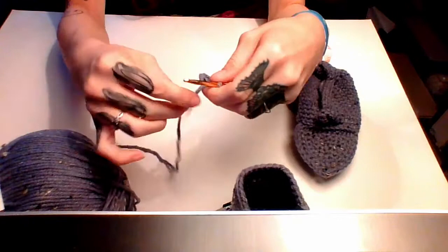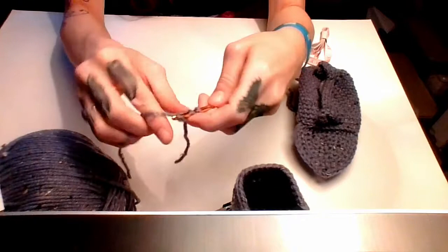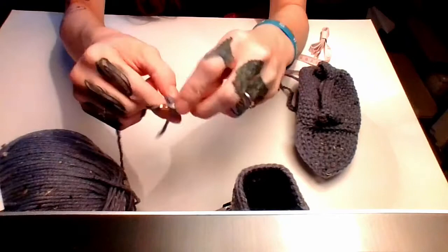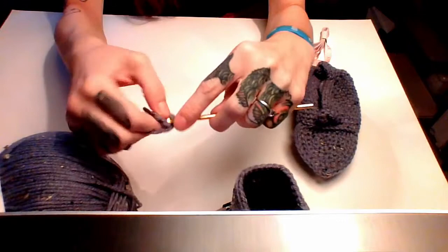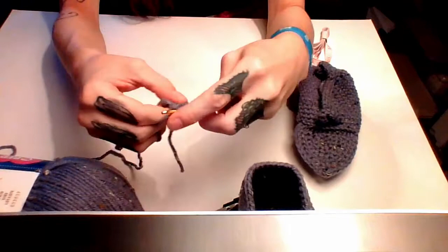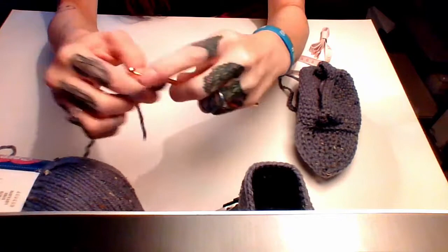Now go back into that first stitch — we're not going to slip stitch, just keep going. You're going to do one round of increases: two single crochets in every spot. If you do it right you should have twelve stitches total.